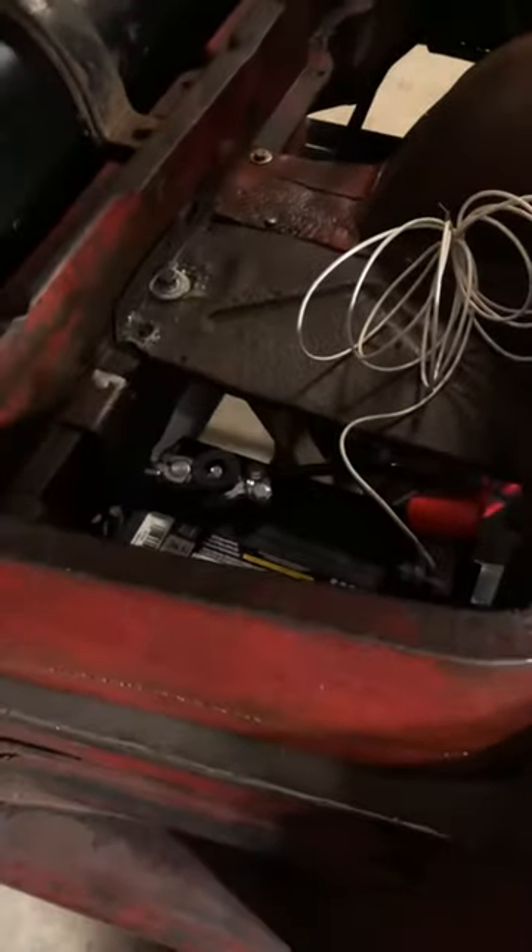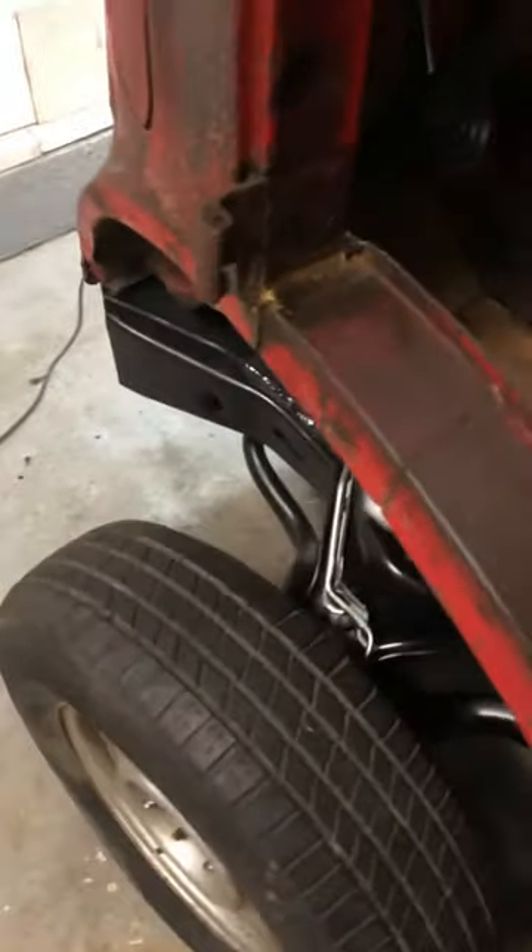So it'll turn on here. You can hear it running, but you don't hear that noise with the engine running. It's pretty loud whenever the engine is not running. But it's one finger on the steering — it's got power steering.